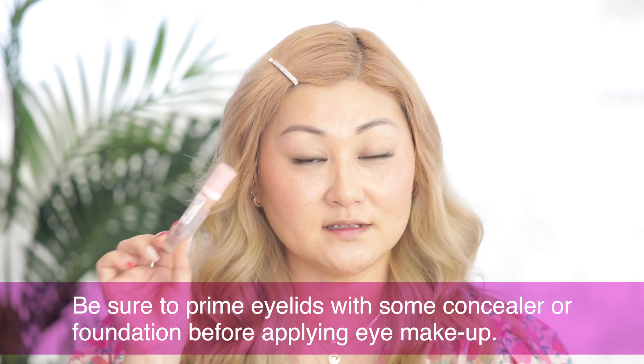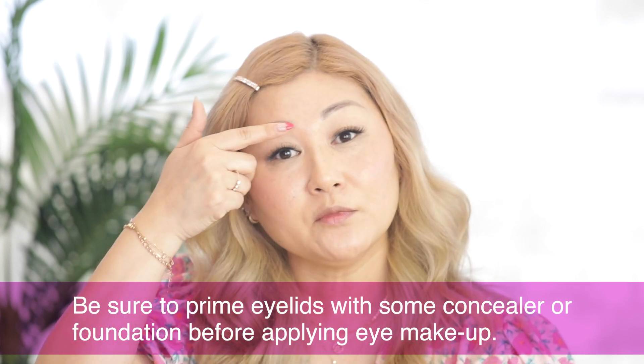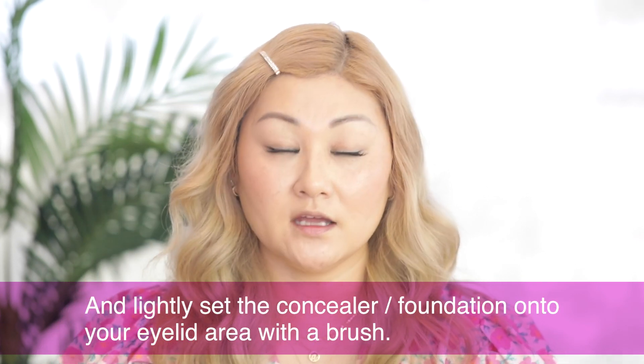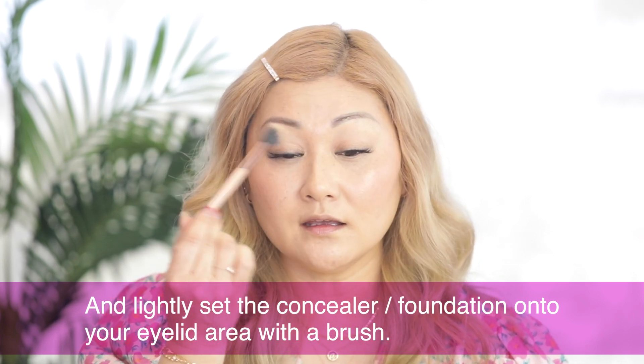Now that I finished my face makeup, I'm going to move on to my eye makeup. I already prepped my eyelids with some concealer. You can take any concealer or even the foundation you used on your face, put that on your eyelid area and blend it out with a sponge. Then take your powder and lightly set that concealer to make sure there's no creasing and that it's nice and dry when you go in with your eyeshadow.